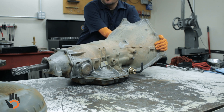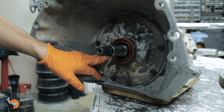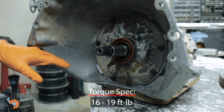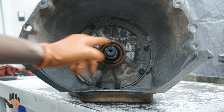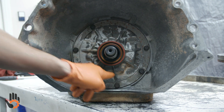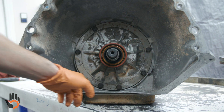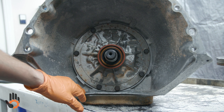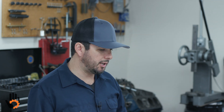Moving to the inside of the bell housing: the pump to case bolts we like to torque to 18 foot-pounds, and they get torqued in a star pattern. When we're done, we like to make one last pass all the way around the pump just to make sure we didn't miss any bolts. We also like to use medium strength thread locker on these pump to case bolts.